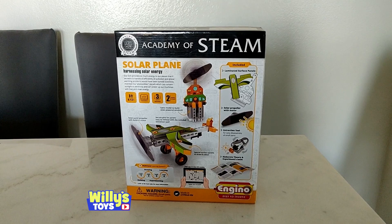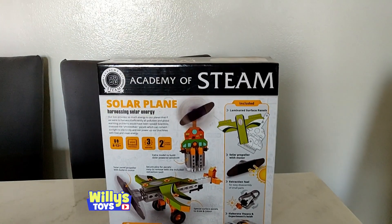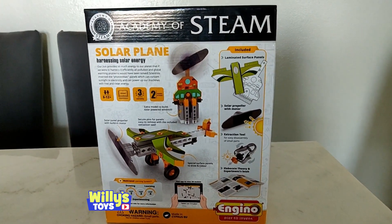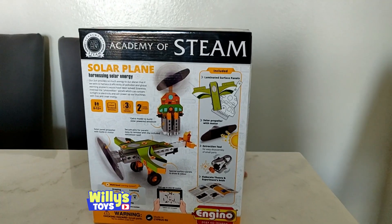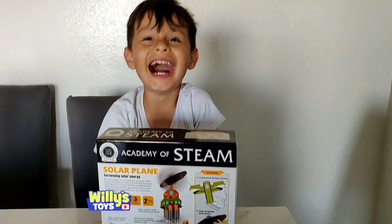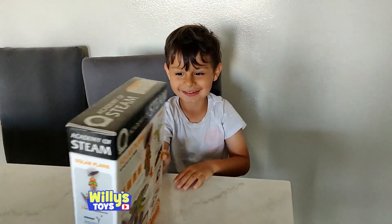Here we have a solar plane by the Academy of Steam. It looks like a cool little plane that you put together and is propelled with solar power. But more importantly, where's Willie? What's up Willie, good!